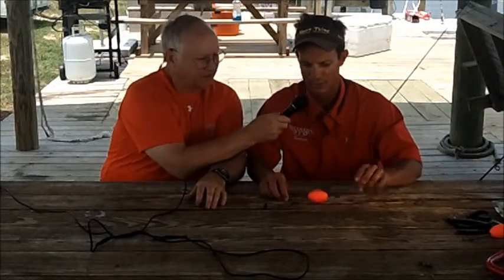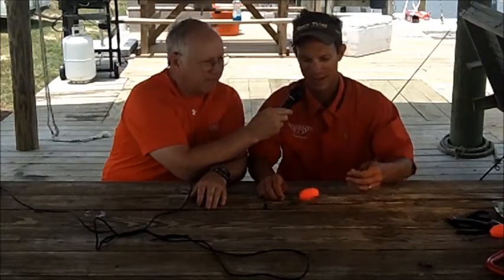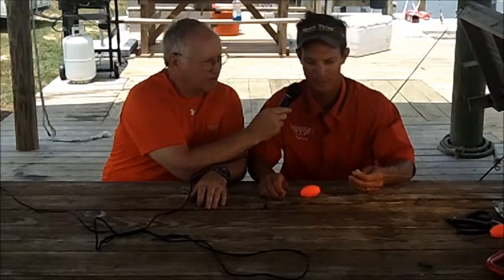Very easy to do. We're using basically a live bait rig for speckled trout. You want the 20-pound test. We like the braided line. It's a smaller diameter — you can cast it further, you can put more on your reel, it's just as strong as can be, and plus you can feel every bite.